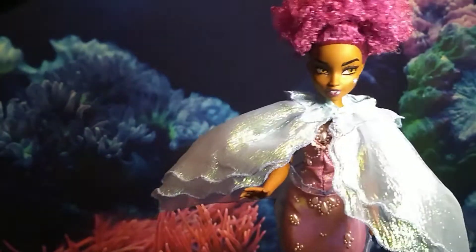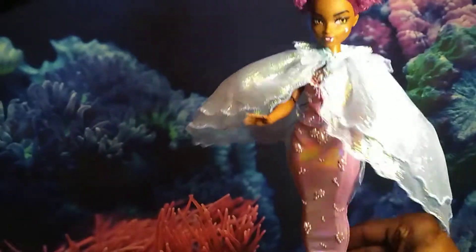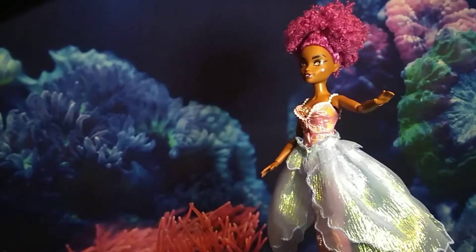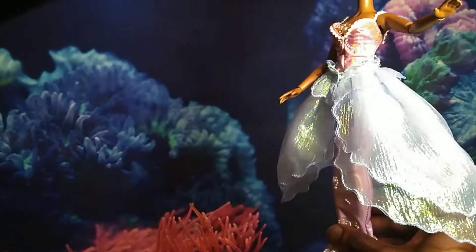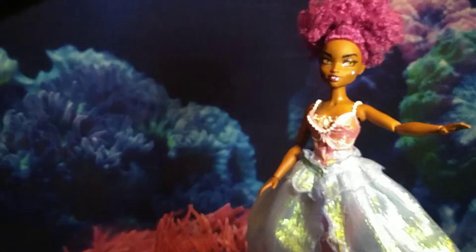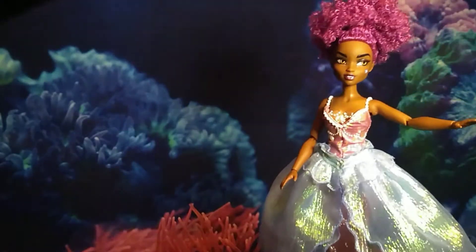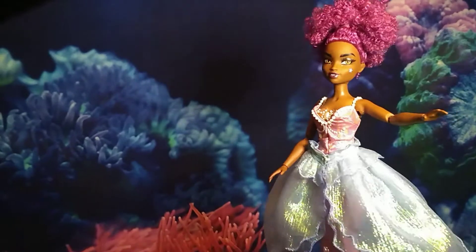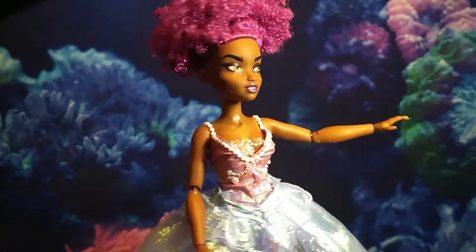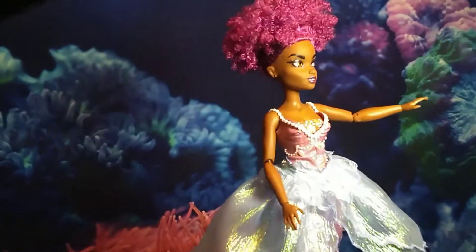This is the first look. Now I'm going to do look number two — bam! The poncho turns into a little peplum dress situation. She can walk around in this and be merry, giving little princess vibes but nothing too crazy. That's look number two — do a little twirl for them, Glitteria! Sashay!